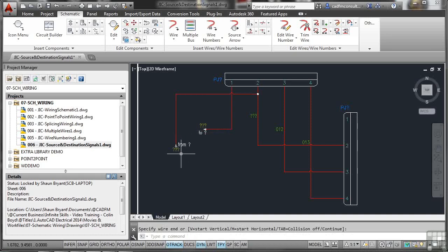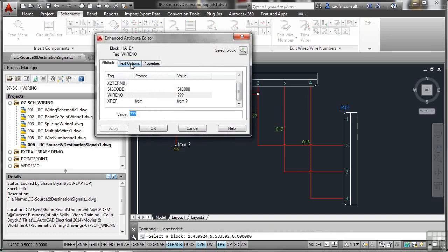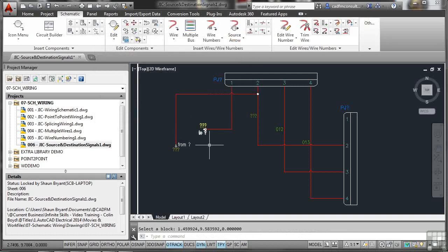The destination arrow is placed, creating a from-and-to signal pair. You can double-click to edit the information and change the wire number on either arrow. The wire numbers shown may need redoing since joining wires can affect the numbering sequence. The benefit is you now have a clearly marked source and destination showing where a signal enters the circuit — which might be operating something like a relay or motor.